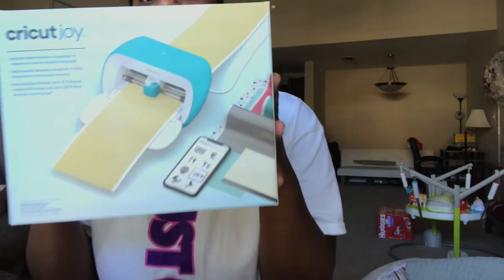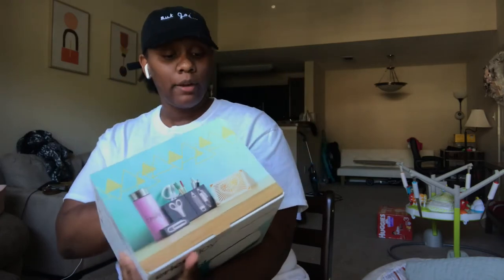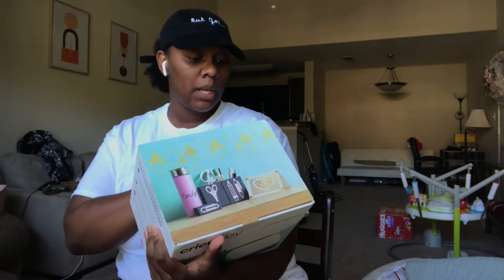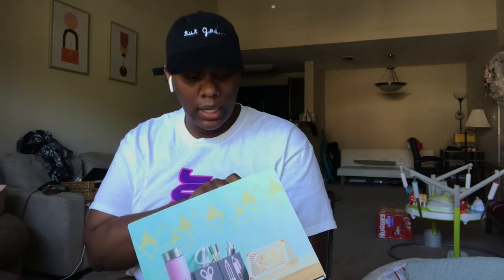So this is the box — so cute. I already downloaded the Cricut Joy app. It says: use your smartphone or computer to create any custom project in minutes; easily switch between a blade for cutting and pins for writing and drawing. I'm really excited about the writing and drawing features. And it says it cuts individual shapes, so on and so forth. It says in the box there's the machine, the blade and housing, fine point pen, standard grip mat, welcome card, power adapter, free trial membership to Cricut Access, 50 ready-to-make projects online, materials for a practice cut. And then it says what you need is a compatible computer or mobile device and a high-speed internet connection.